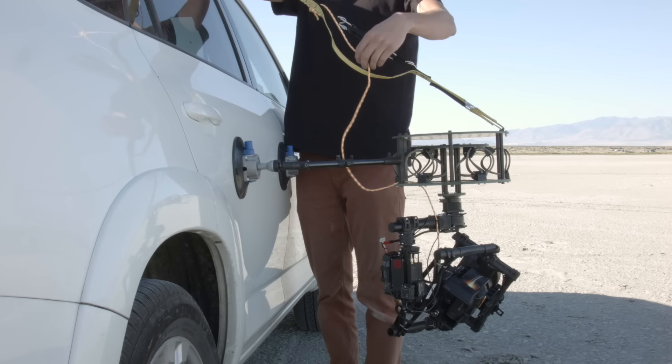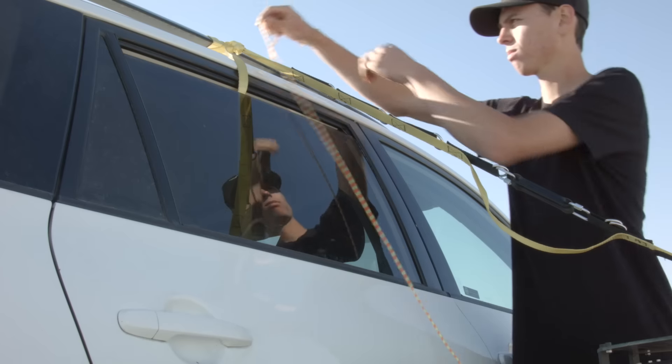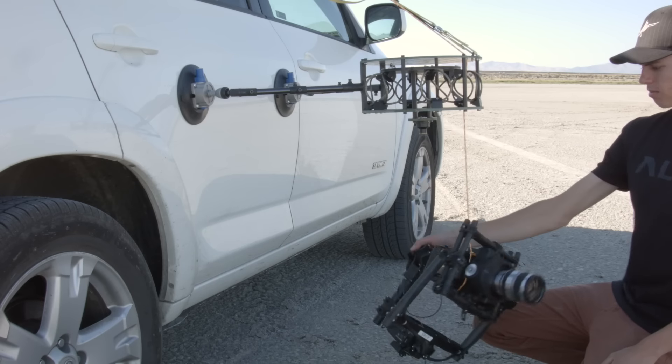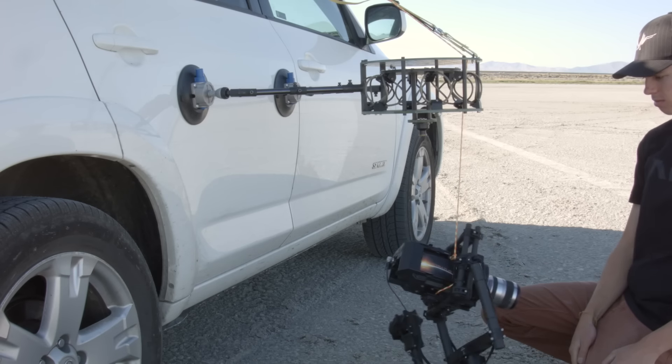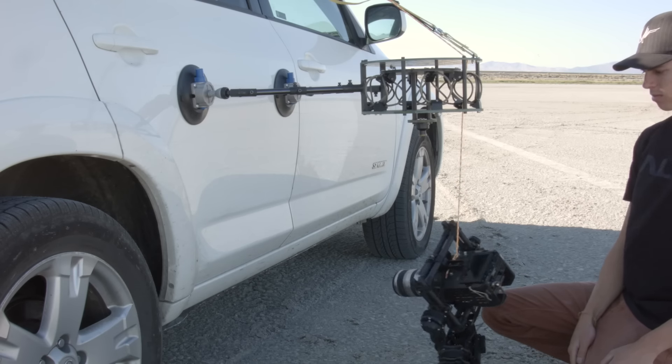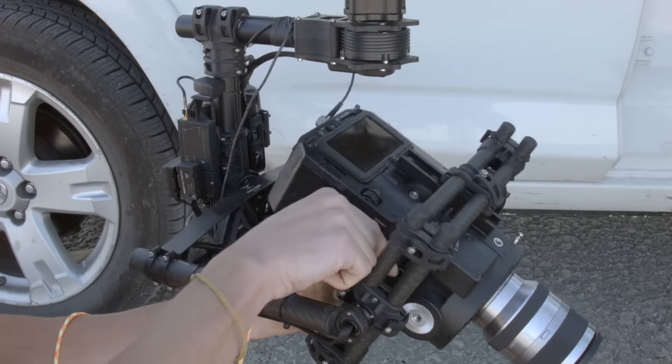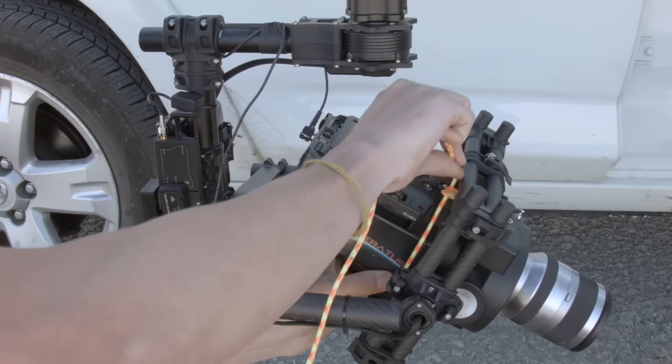Always use a safety line with the CVI underslung quickmount system. The length of the safety line should be just short enough to prevent the gimbal from hitting the ground in case of a structural failure in the isolator system or in the vehicle. Attach the line to the camera or as close as possible to the camera. Never use the quickmount system without a safety line.